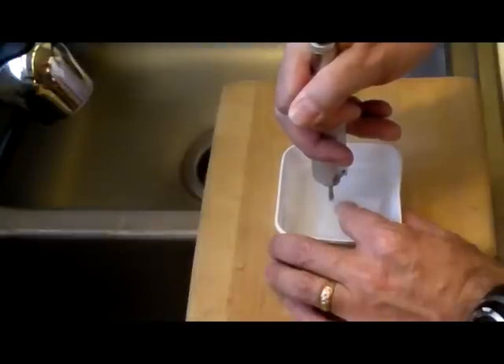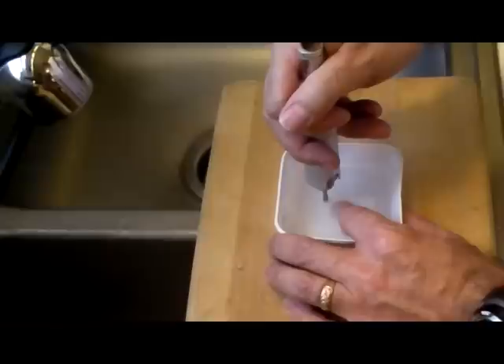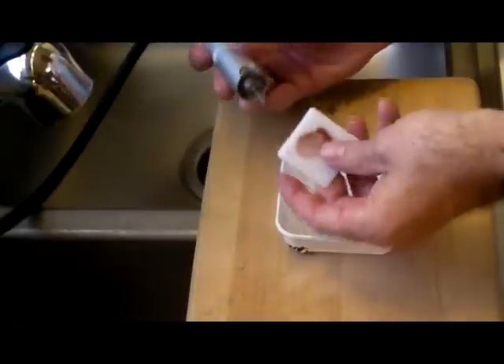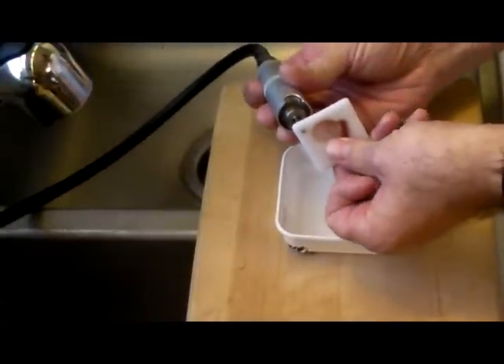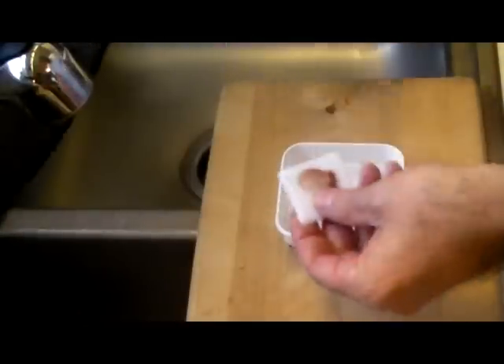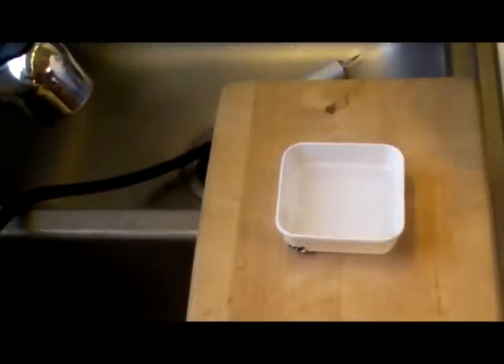Apply a little bit of pressure. When you pop through, you're going to feel it — it's going to pop and then you're going to go all the way through, just like that. Easy as pie. Remember to be careful around electricity and water, and thanks for visiting.